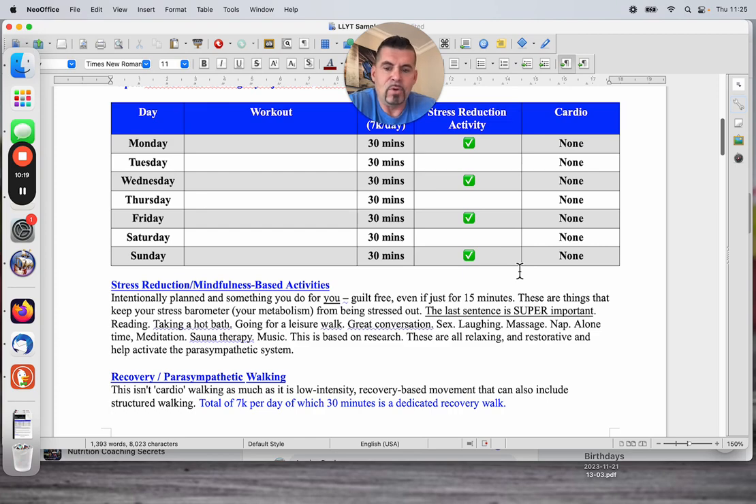Reading, taking a hot bath, going for a leisure walk, great conversation, sex, laughing, massage, naps, alone time, meditation, sauna therapy, music — it's all based on research. These are all relaxing, restorative, and help activate the parasympathetic nervous system. This is how you start to create a metabolic environment that allows good training and good nutrition to actually work. If your metabolism is stressed out, it doesn't matter how good your training is or how good your eating is — it's not going to work.